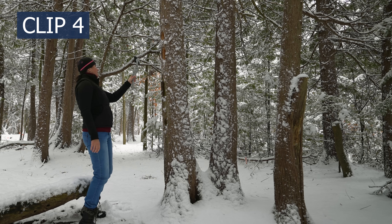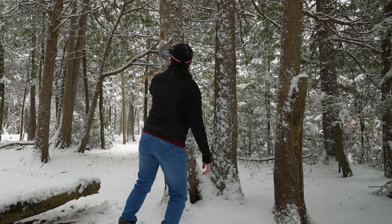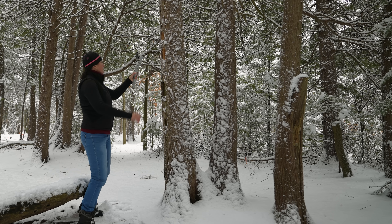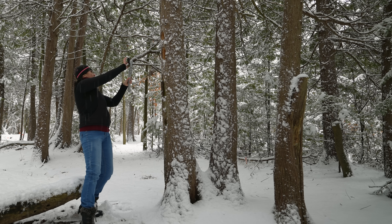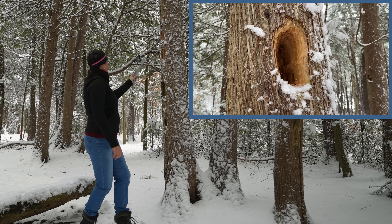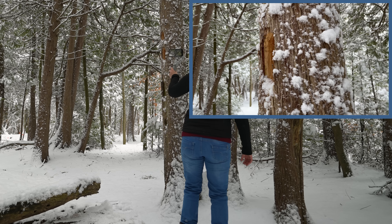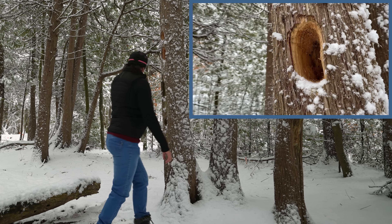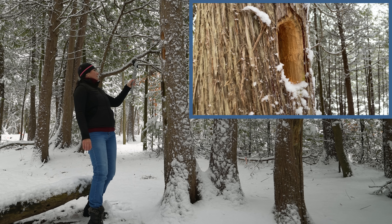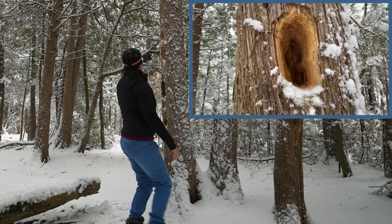Clip number four. Find a different interesting object which will really pop as a close-up shot — try to look for interesting color or shape. Go close and do the same thing as in the previous clip. Use telephoto lens, lock it up by tapping and holding your finger on the screen, and circle around at the same distance. Go from left to right clockwise. You can do it looking up or at eye level. If your object is low, then go low yourself. Maintain the same slow speed.